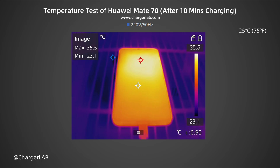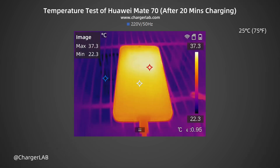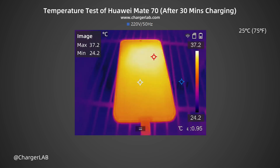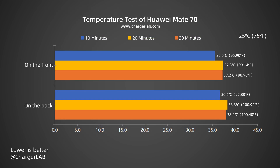We also recorded the highest temperature on the front and back after charging for 10, 20, and 30 minutes. After 10 minutes, the maximum temperature on the front is 35.5°C and the back is 36.6°C. After 20 minutes, the maximum temperature on the front is 37.3°C and the back is 38.3°C. The temperature during charging is between 35.5 and 38.3°C, reaching its highest after 20 minutes when charging power is about 32W. The temperature can basically be controlled within 39°C, which is better temperature control than the Mate 70 Pro Plus.